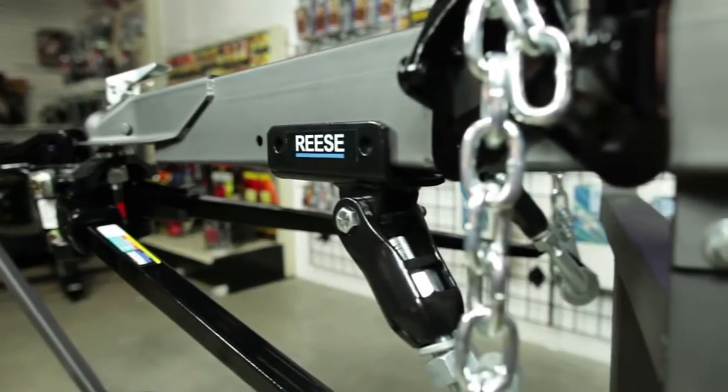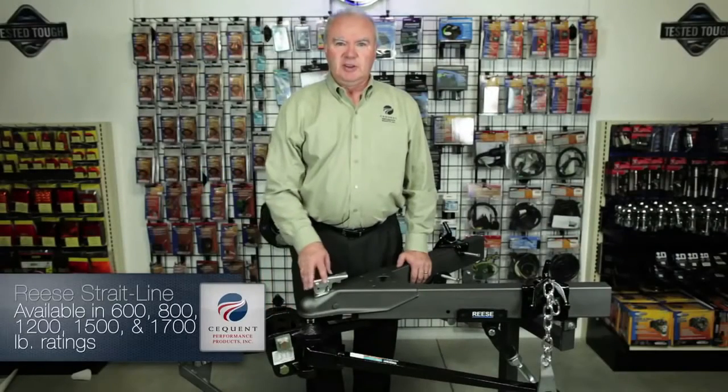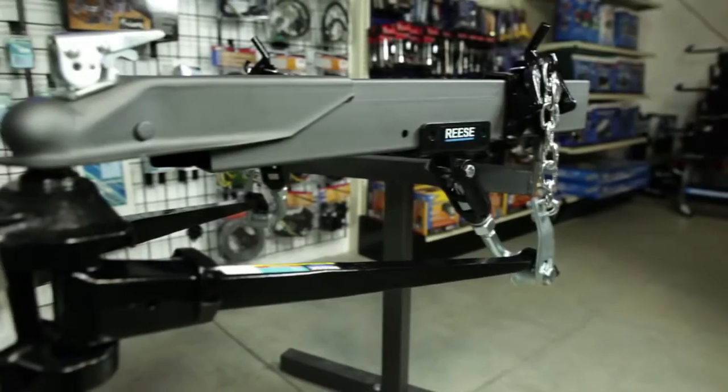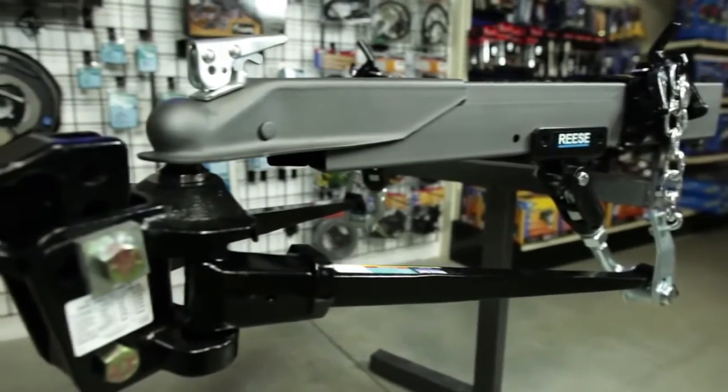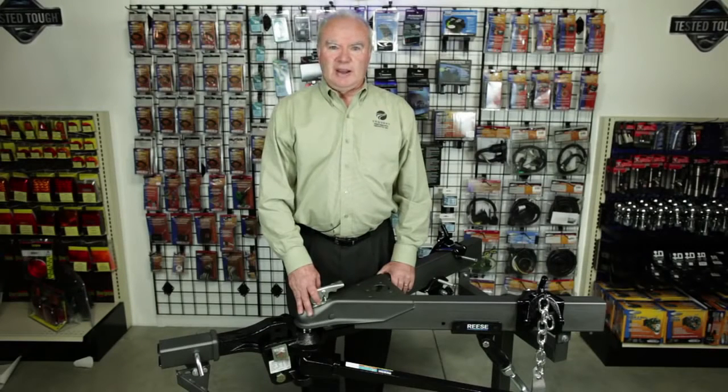The dual cam system is a proactive type system that works before the trailer starts swaying, forcing it to stay directly behind the tow vehicle. The Reese straight line hitch system comes in 600, 800, 1200, 1500, and 1700 pound ratings. It is the ultimate weight distribution in design and detail. Available in trunnion and round bar, it provides comfortable controlled towing, full-time active sway, and enhanced steering capabilities. The unique patent design keeps a positive load on the front axles. The straight line hitch was given its name because it forces the trailer to stay directly behind the tow vehicle.